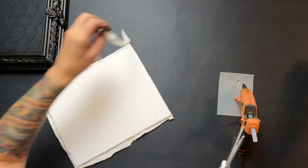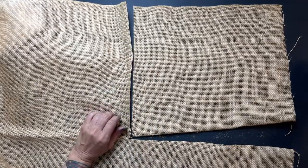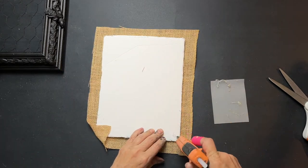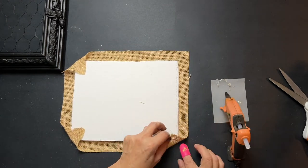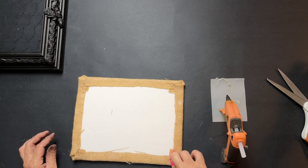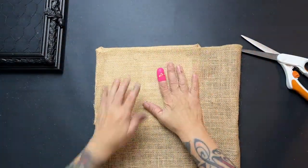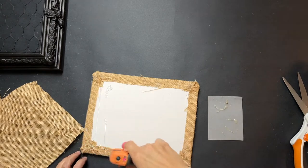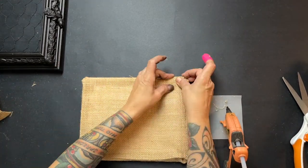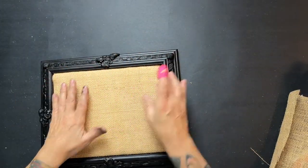Once I had that trimmed down, I grabbed that same burlap tablecloth, cut a piece out, and glued it down — this one I wrap all the way around the sides, doing the corners first and then the long sides, which makes a neater look in the end. I also cover the back: since the frame has chicken wire you're going to see it, so I want it finished off nicely. I cut a piece of burlap, use the glue gun to pat it down, and it looks nice and finished. I test that it fits in snugly, and it does.